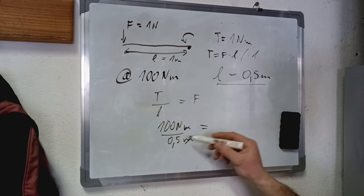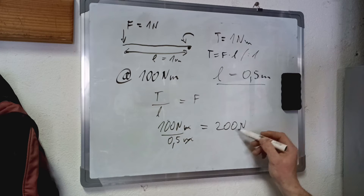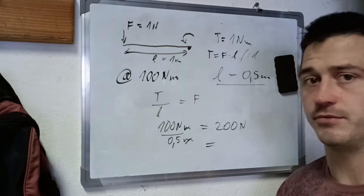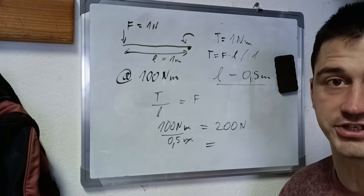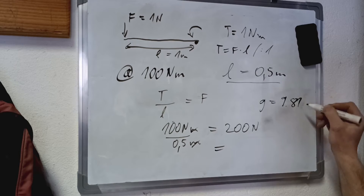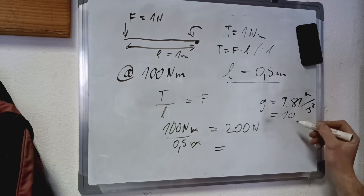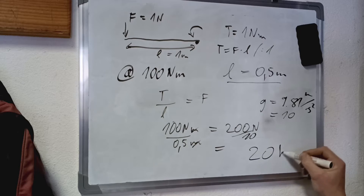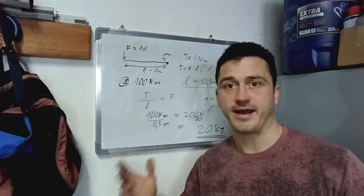We cancel out the meters and this equals 200 newtons. Since we don't really have a weight scale in newtons, we'll have to transfer this into kilograms. To get kilograms, we'll have to divide by gravitational acceleration — and since we are currently on planet Earth, this will be 9.81 meters per second squared. But we'll simplify this to a simple number of 10. We divide 200 by 10 and we get ourselves a nice 20 kilograms — that's the weight we're going to hang on our torque wrench to check it at 100 newton meters.